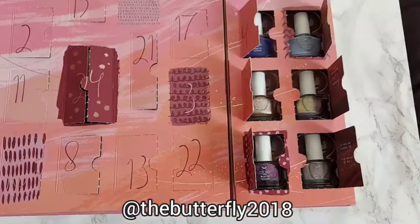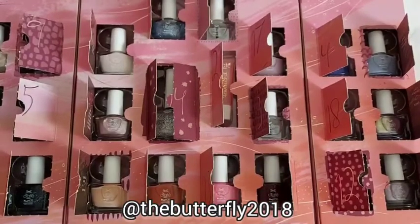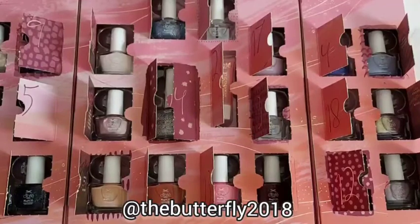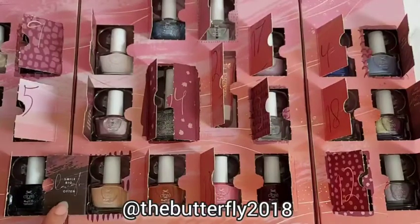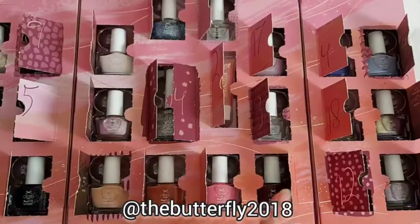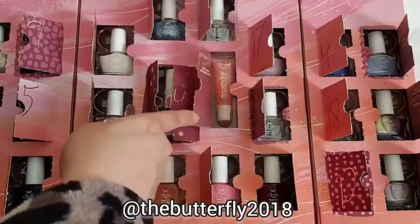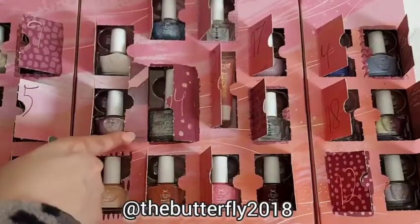These are the colors on the right side of the advent calendar, and this is the center of the Mini Money Month advent calendar by Siate London. These are the colors in the center of this advent calendar, and there's also a lip oil.